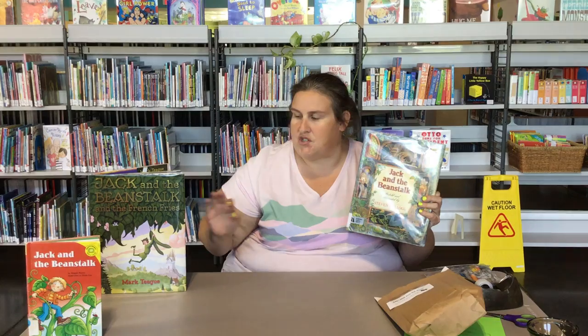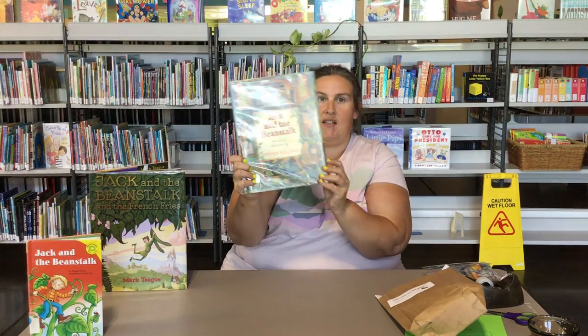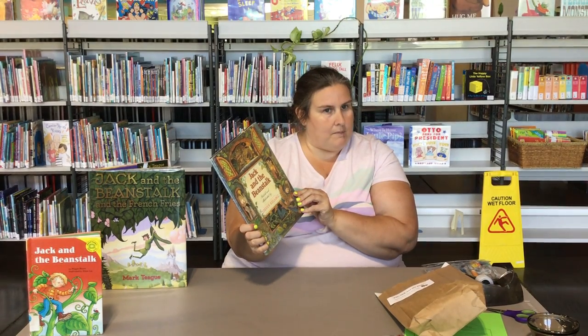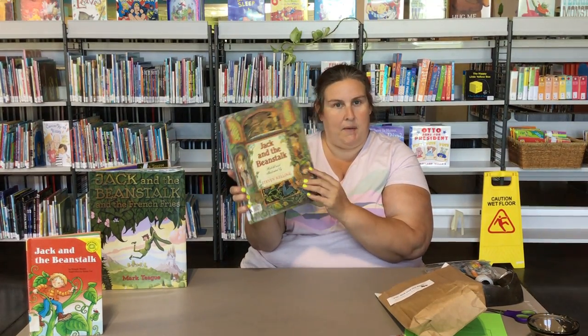Does anybody know this story? We've got a couple of different versions here. So I'm going to read a little bit of Jack and the Beanstalk retold and illustrated by Stephen Kellogg. He's one of my favorite illustrators. Have you read about the boa constrictor that ate the wash? That's one of my favorites. But this is Jack and the Beanstalk.